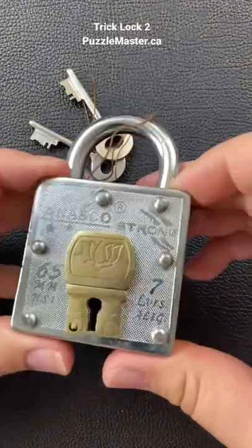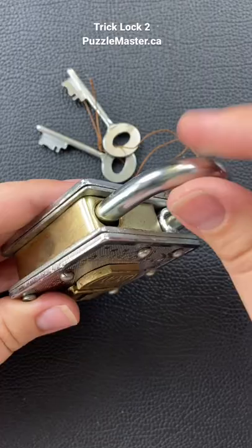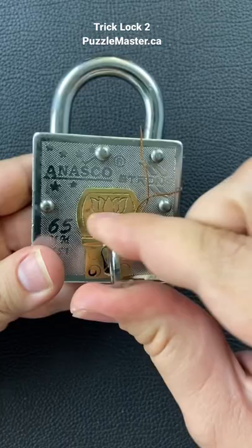This is called the Trick Lock 2 Puzzle Lock. Your goal is to open up the lock. So when you put the keys inside here, you realize that they don't actually turn. There's going to be some weird, tricky way to unlock this lock.